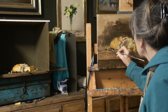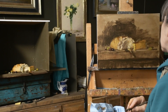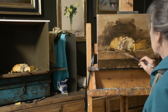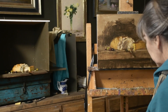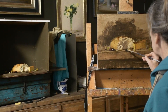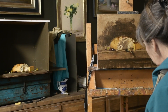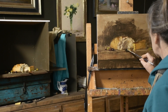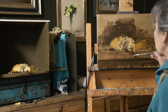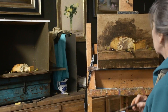I jump around a lot in my paintings. I worked on the bread a little bit and now I'm on the olives, because painting is like a puzzle to me — little pieces here, little pieces there. Now I'm moving to the little knife laying flat on the tabletop. When I focus in on the olives it gives my eye a break from the bread, and then when I go back to the bread I have a fresh eye and can see mistakes or value problems.